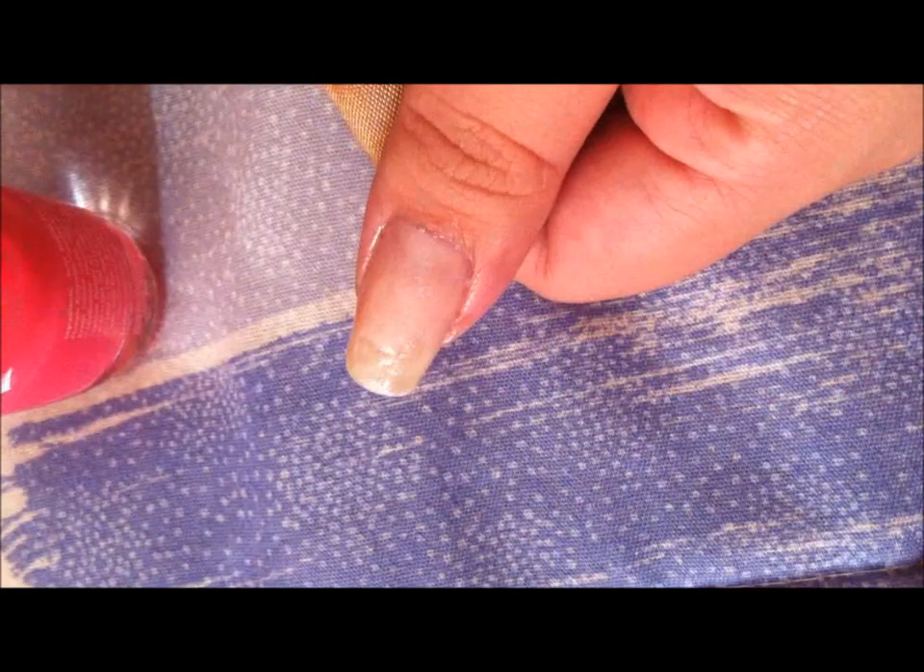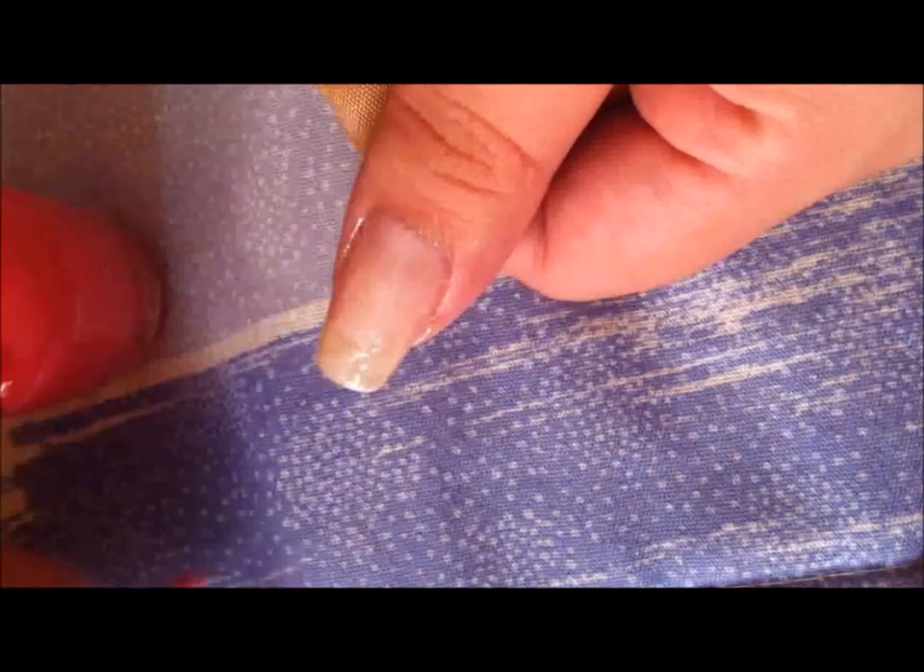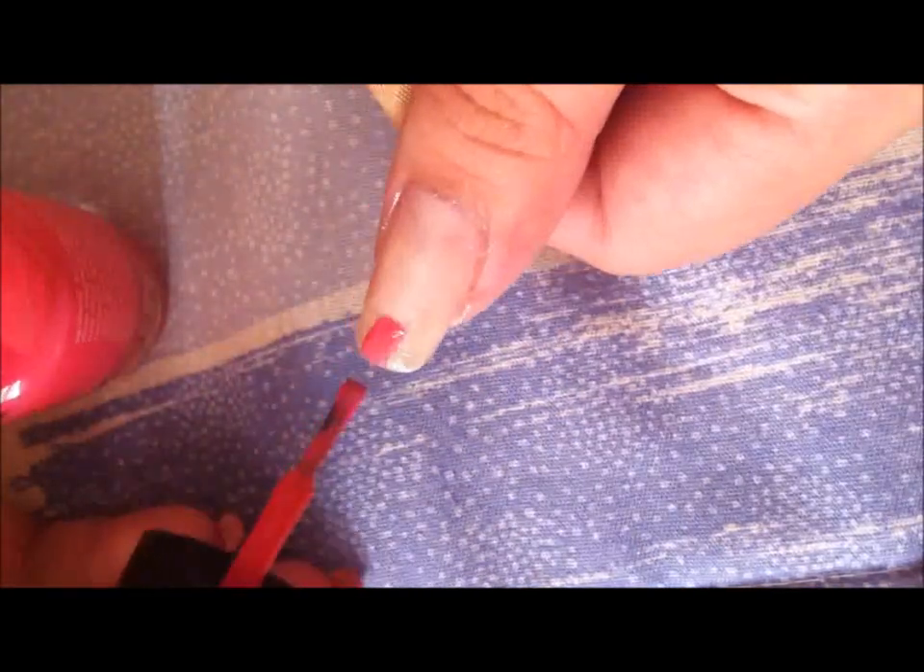Let's go ahead and get started. I've already put on two coats of the nude polish on this nail, so now I'm just going to use the pink for the tip and do a french tip.